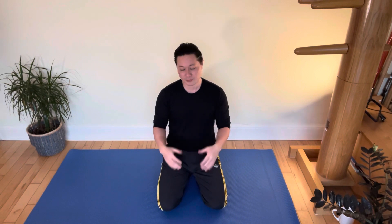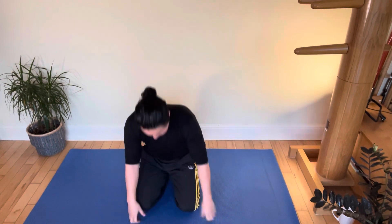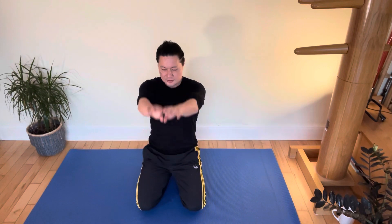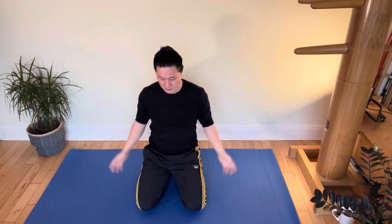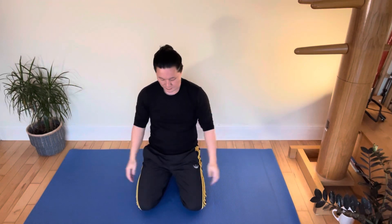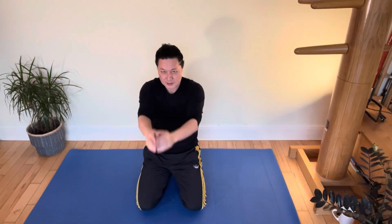Each of the movements we're going to do are going to be nice and relaxed, very controlled, and we're going to do eight repetitions of each. Let's start off on the knees. We're going to do some big circles with the arms going back — one, two, three, really stretch out, four, five, six, seven, eight. And change direction, going forwards — one, two, three, four, five, six, seven, eight.